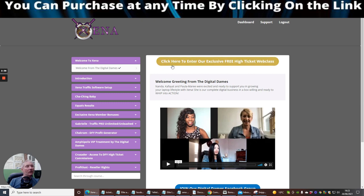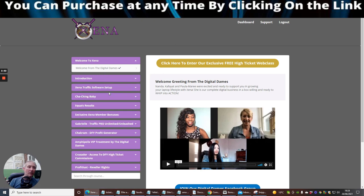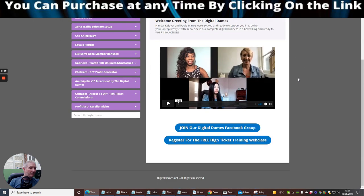Looking into the members area, you can click here to enter the exclusive free high ticket web class. It's basically going to show you how to promote your followers. It's got all the tools built in, there's an introduction, and Facebook's powerful way to communicate. You've got lots of training tutorials and lots of upgrades in this really nice glossy system.